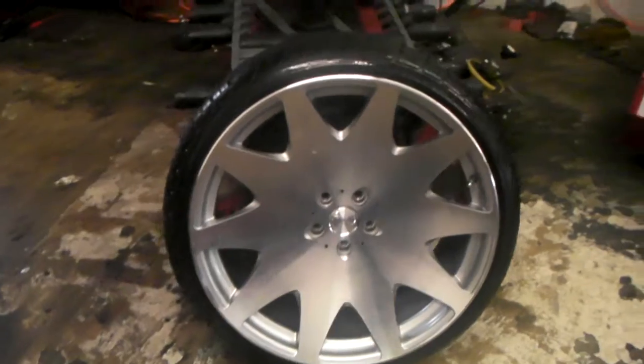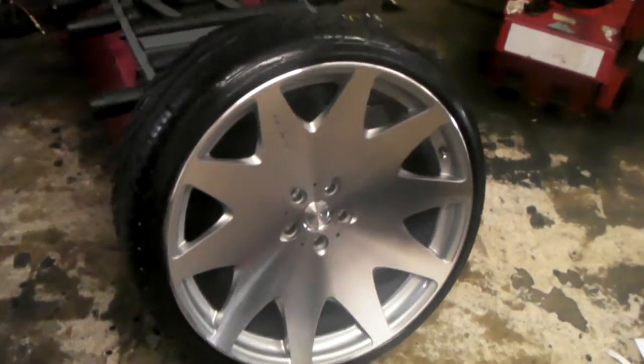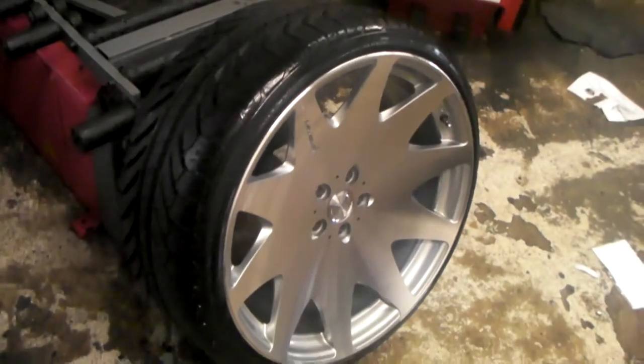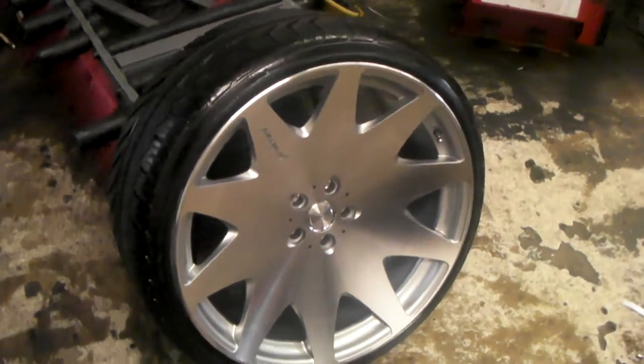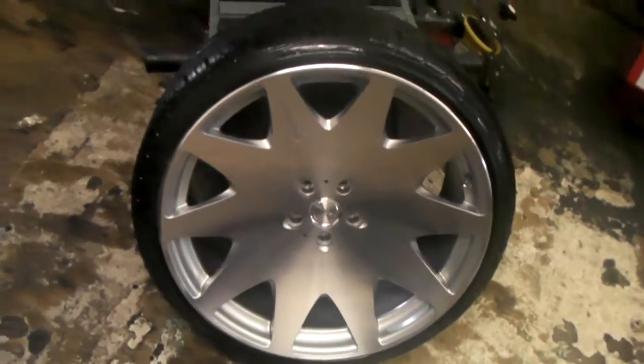This is the rear for most vehicles, but for the vehicle that this is going on, the Audi A8, this will be the front and rear. With the correct offset, you can get past the brake calipers — you can call us for that when you're ready to purchase.